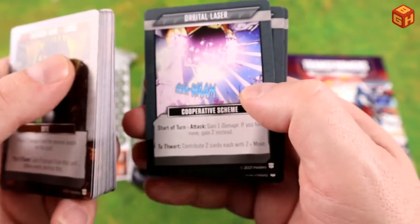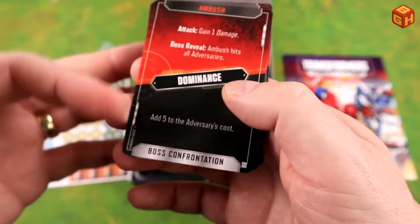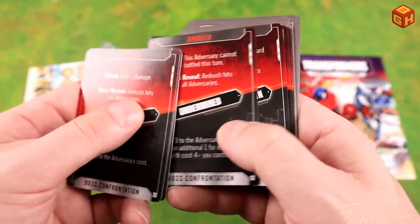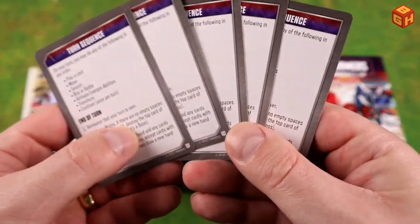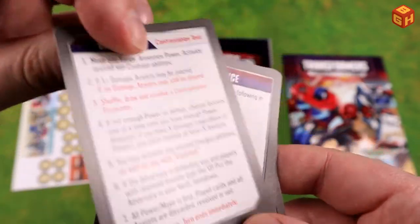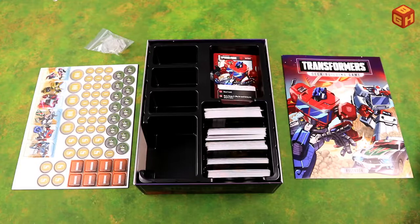We have cooperative schemes: Mass Extermination, Energon Embargo, Orbital Laser, Stolen Power, and Rising Darkness. Then encounter cards including Ambush, Boss Confrontation, Dominance, Casualties of War, Outmaneuvered, EMP, Crushing Blow, and Undermined, among others. Finally there are five reference cards — one per player — showing what you can do on your turn, end of turn actions, and how battles work.